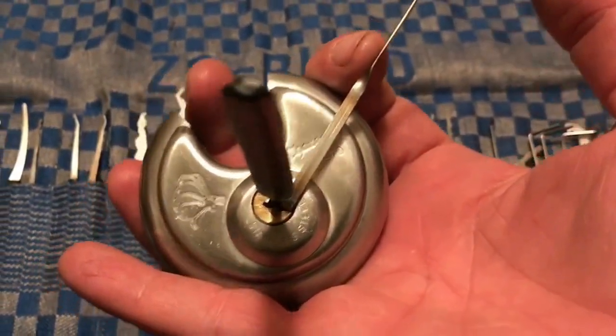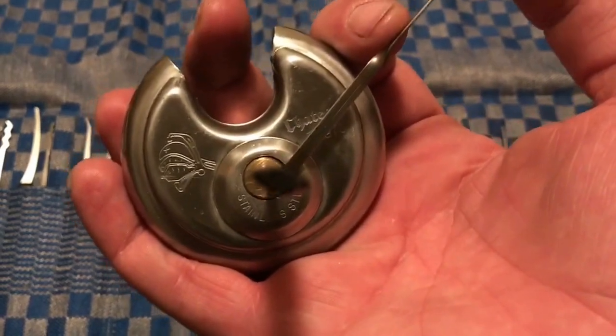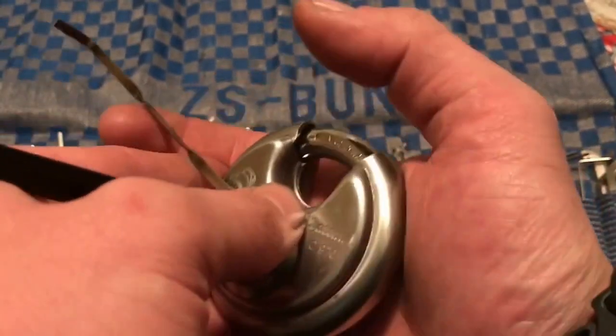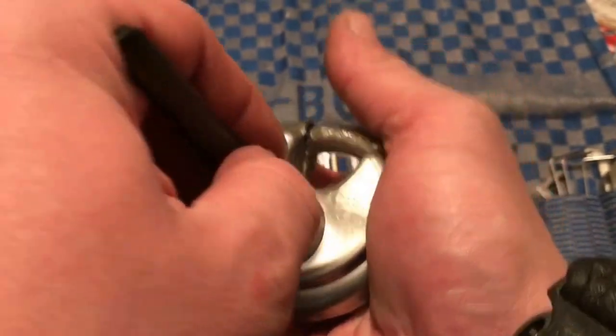And there you have it. It took me a little bit longer than I'd hoped, but you can see I still got it open, and that's just by juggling it. I'll try it one more time, and if I can't make it within like 10-20 seconds, I'll stop. So here we go.